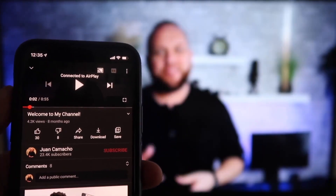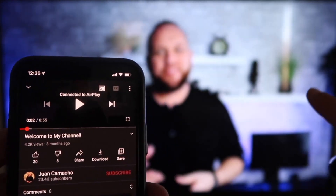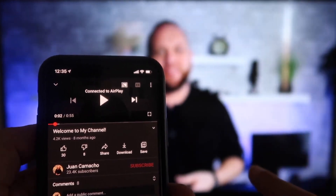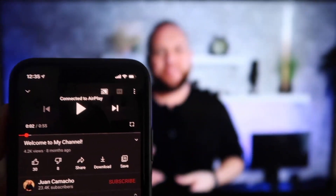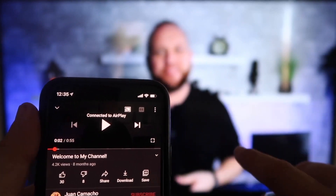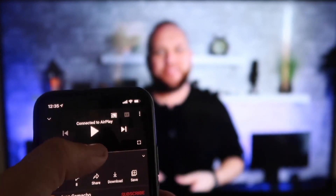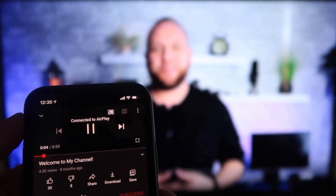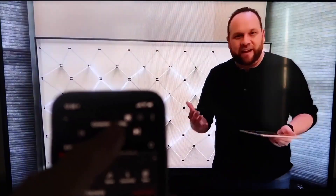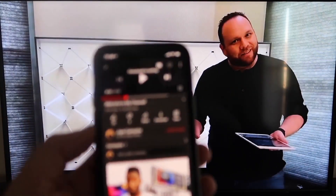Once connected, here's the beauty of it. I jumped over to the YouTube app and I have the phone in vertical mode, but it's already playing in landscape mode on the screen — I don't have to tilt my phone. It automatically detects and puts it in landscape mode. The other great thing is the volume is coming out of the TV instead of the phone, because some third-party applications would send audio through the phone. As you can see, it works perfectly from your phone to your TV. I love Apple AirPlay.